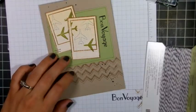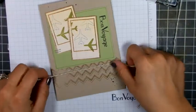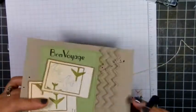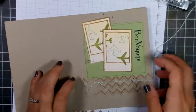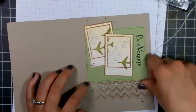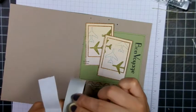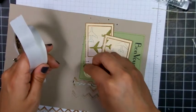Now I'm reaching for my twine — I'm going to cut a little hole in the spine of the card, thread my twine through it, and then tie it in a knot. And now I'm adding a button — this is just a cream button I had, using some glue dots.